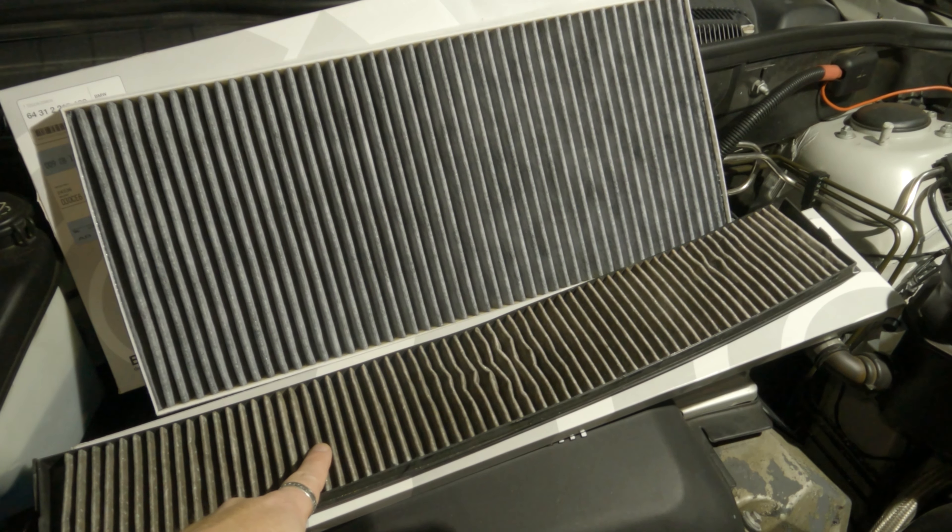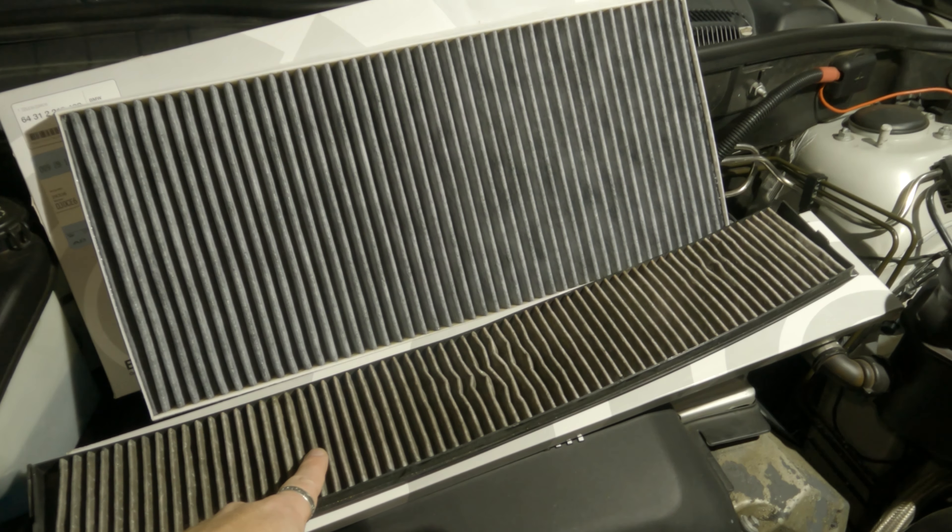Changing your cabin air filter is a really important thing. If you've got a bit of a funk in the car or a funny smell, they really should be changed maybe as much as once a year. Also, if you've been out here on the West Coast and you've had all the smoke and fires, it's definitely time to change them.